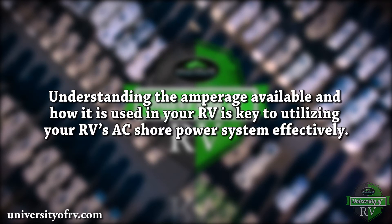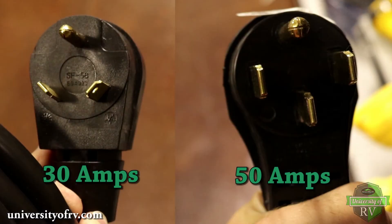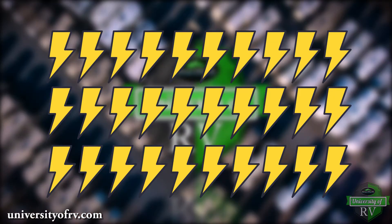Understanding the amperage available and how it is used in your RV is key to utilizing your RV's AC shore power system effectively. Most RVs have either a 30 or 50 amp system. The amount of amperage going into your RV determines how many appliances you can run at once. For example, say these 30 lightning bolts each represent 1 amp available for your RV to use on a 30 amp source.